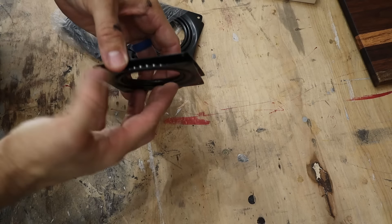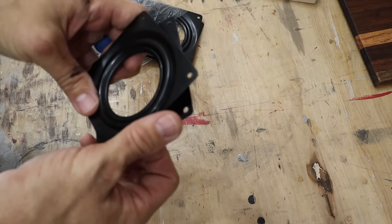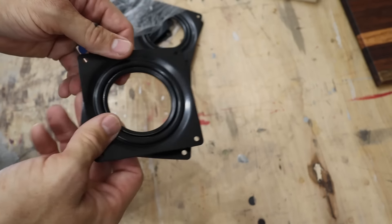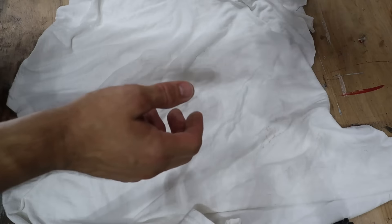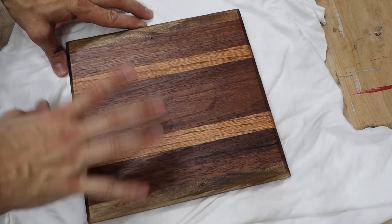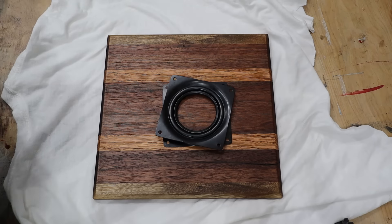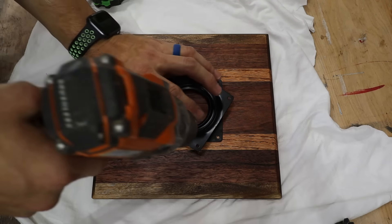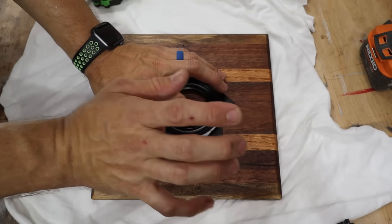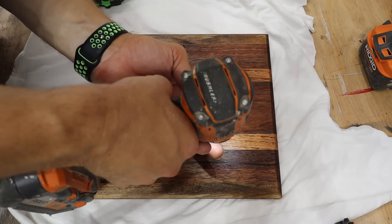I got my Lazy Susan hardware in from Amazon. As you can see, they're ball bearings — it is smooth turning. They come in packs of four for about $13 to $15, very inexpensive, so you can batch these things out. I'm going to lay down an old t-shirt to protect the surface from being scratched up. I'm going to find which side I like best for the top, turn it face down, take my Lazy Susan hardware, lay it on there, and find the center — three inches to the edge each way. I'll attach that corner first and then square it up and do the other corners. Always pre-drill to make sure we don't split our wood at this point.